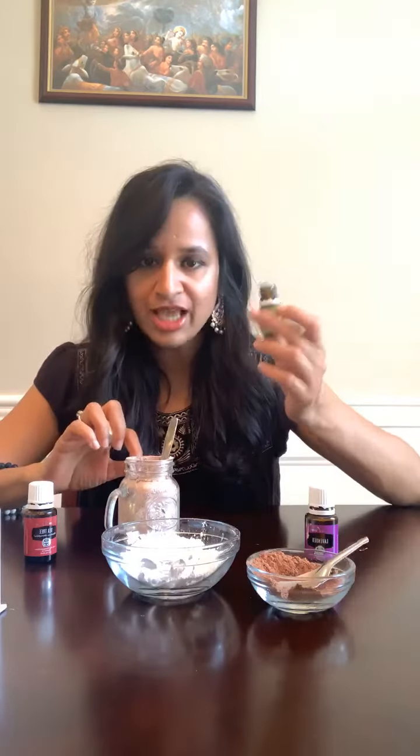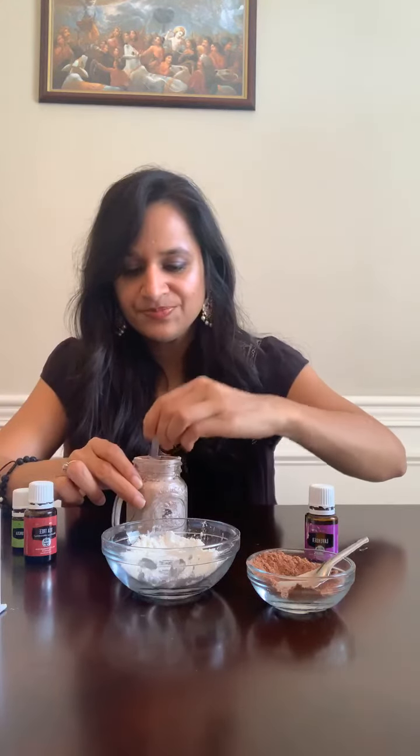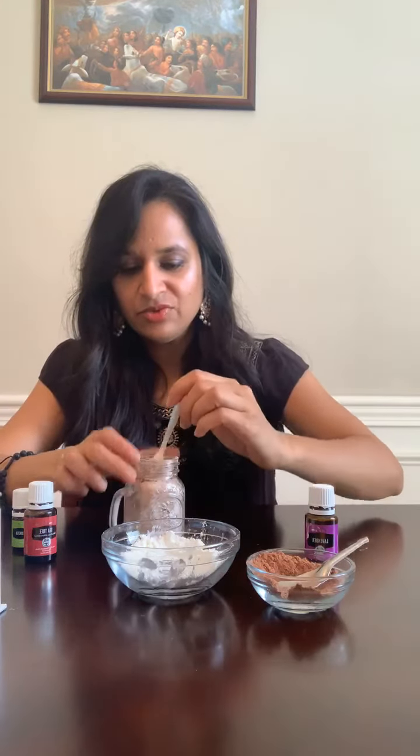In this jar you want a total of four to five drops of essential oils — not more than that, because you don't want it to clump up; you want it to stay powdery. I'll just add one drop since I've already added four drops, making this the fifth. Then just mix it again well with the spoon.